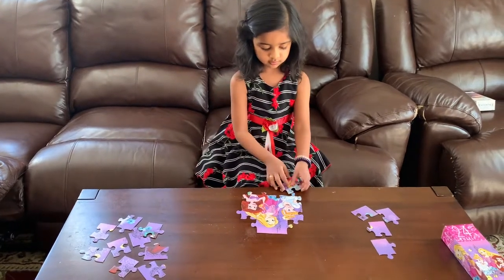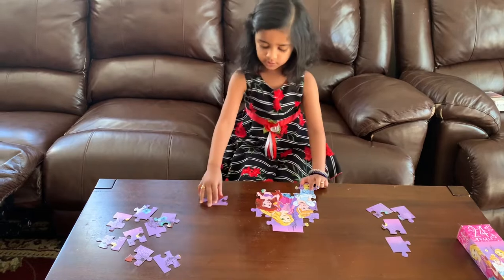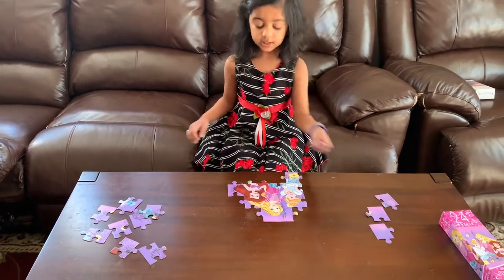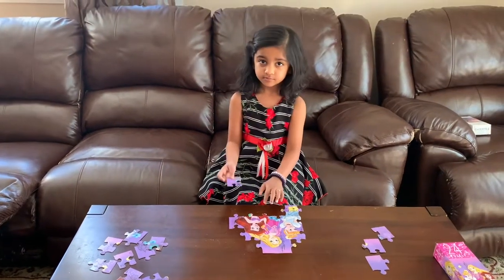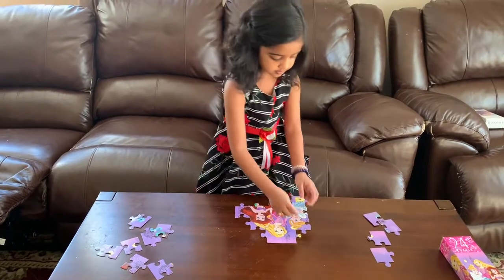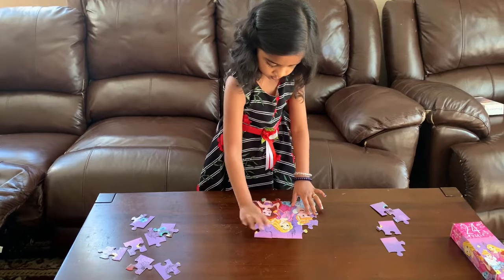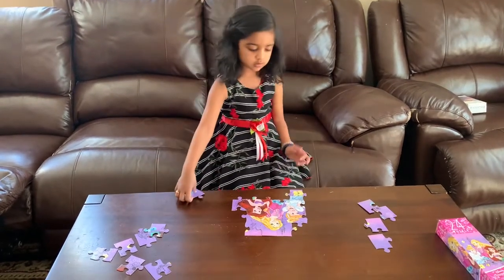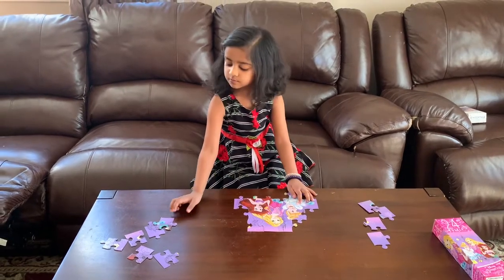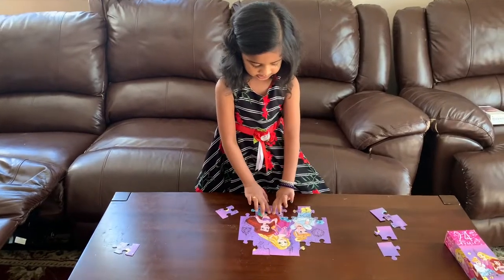we need to put one side piece, and then we need to put another side piece. And then we put one L-shape — no, we put this one. And now we're gonna put the L pieces soon.